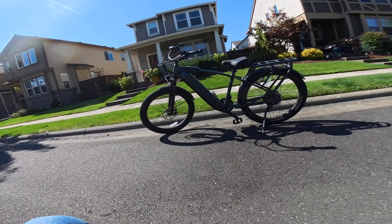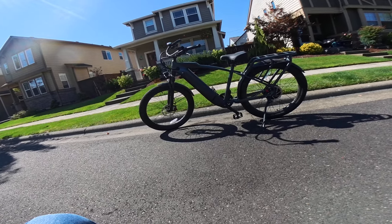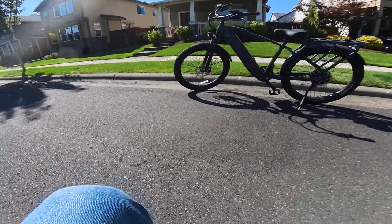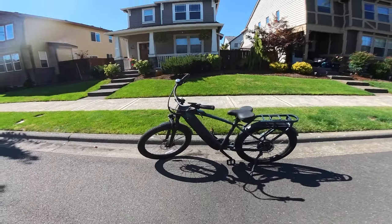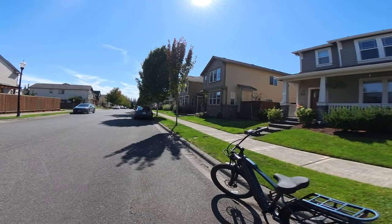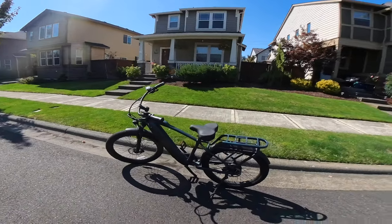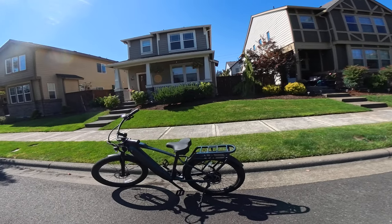Welcome back to the channel. In this video I want to talk about the Ride1Up Cafe Cruiser. I've had it now for just over six months and I thought I would give a six-month review on the bike and how it's been so far.